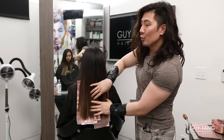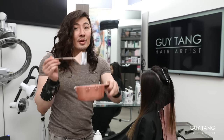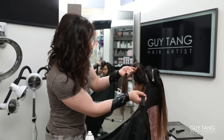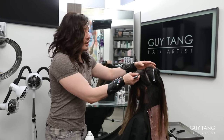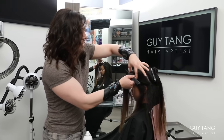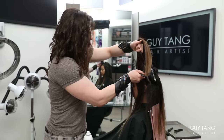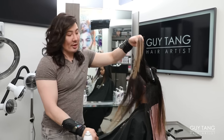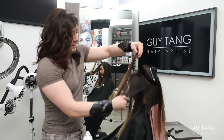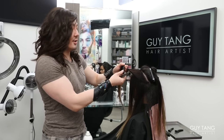I'm only going to do four foils on each side here so it connects all the way through — there's a connection but there's still some lowlights in there. I still have my 40 volume bowl here and I don't have to mix another 30 for around the face frame yet. I'm going to skip the face frame and do that last. I go from the back of the ear into the point of where her money piece is going to be, because I don't want it to be too chunky around her face frame — I want it to look natural.